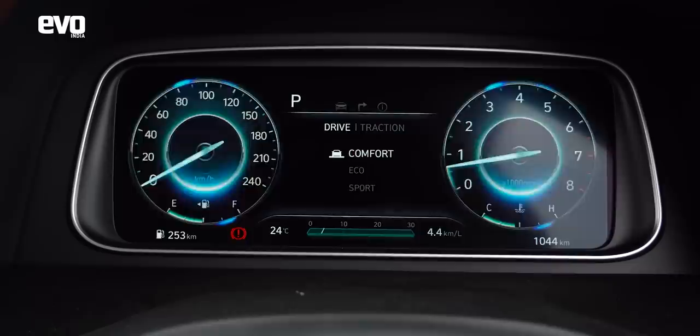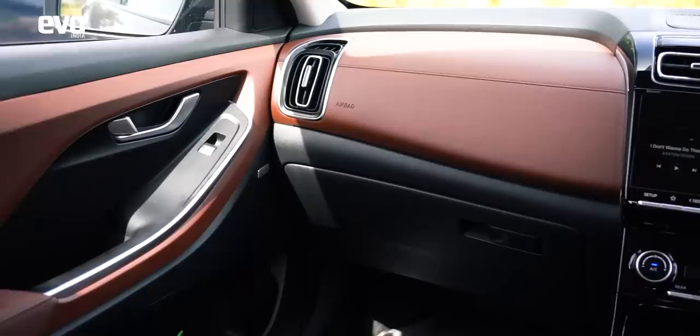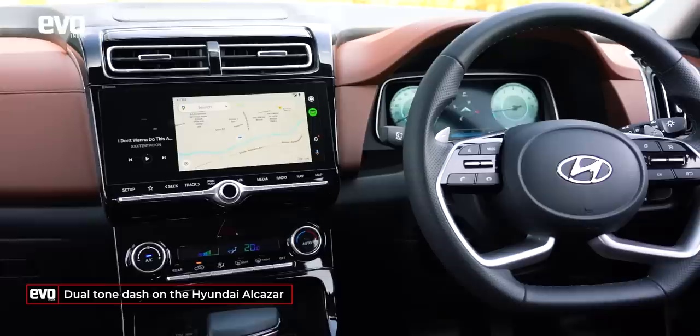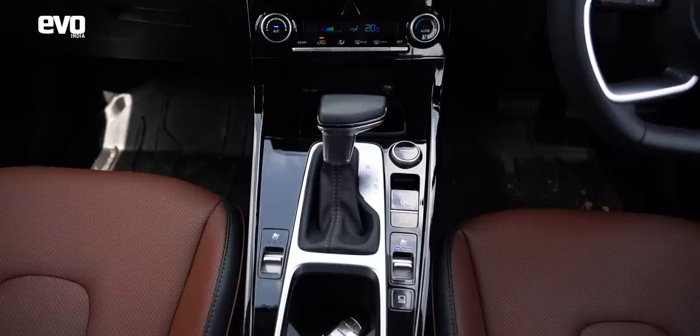Apart from the cluster, the architecture is pretty much the same, but there are a few other differences. First, the dual-tone dash — a brown and black combination — is Hyundai's attempt at making it more upmarket; it's an aesthetic choice you may like. Second, there's a lavish amount of piano black finishes inside; the whole centre console is piano black right from the aircon vents all the way to the cup holders. It doesn't pick up too many fingerprints but does get a little dusty.